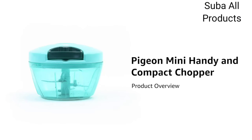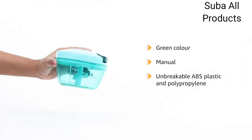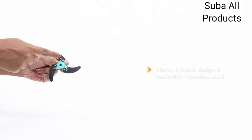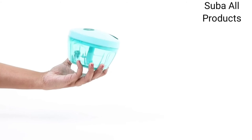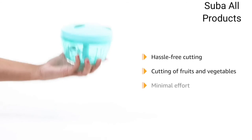Introducing the pigeon mini handy and compact chopper. This green manual chopper is made from unbreakable ABS plastic and polypropylene for long lasting use. In addition, the sturdy three blade design is made from stainless steel. The three stainless steel chopping blades ensure clean and hassle free cutting of fruits and vegetables with minimal effort.